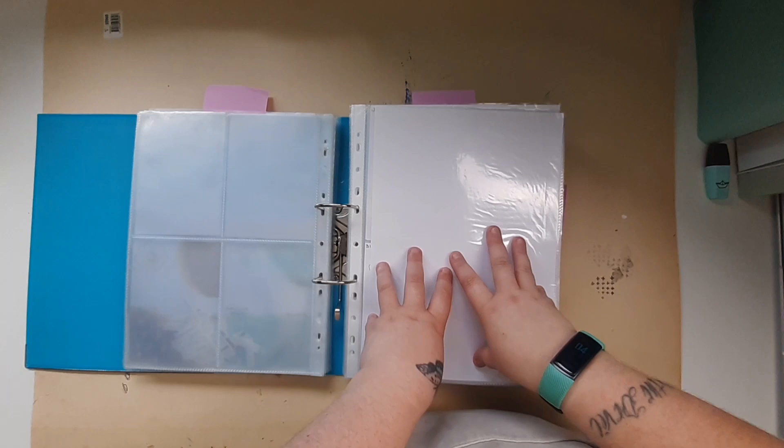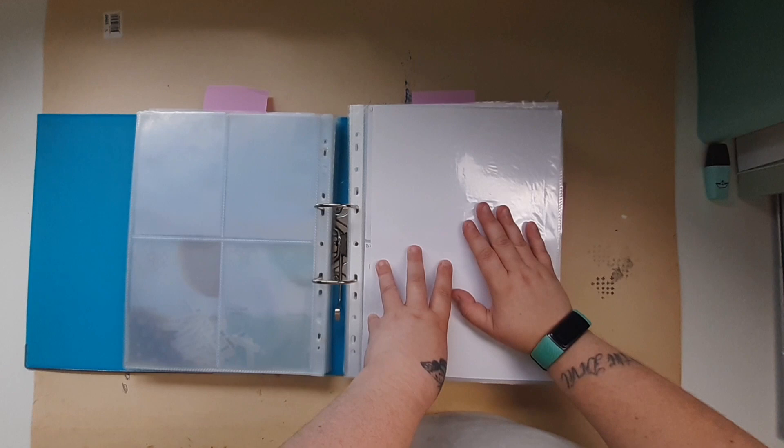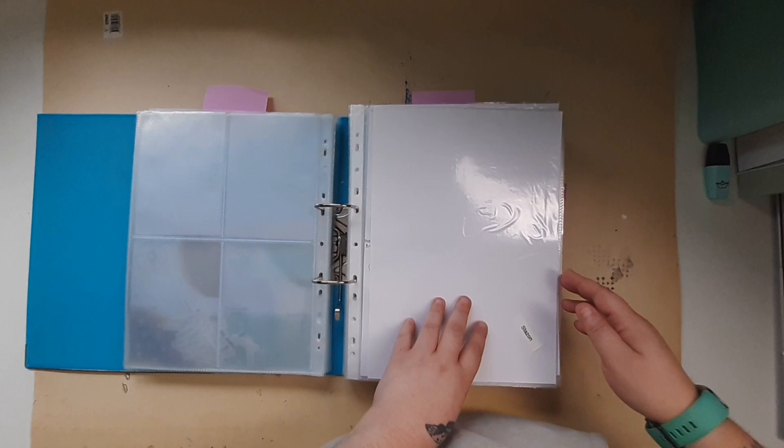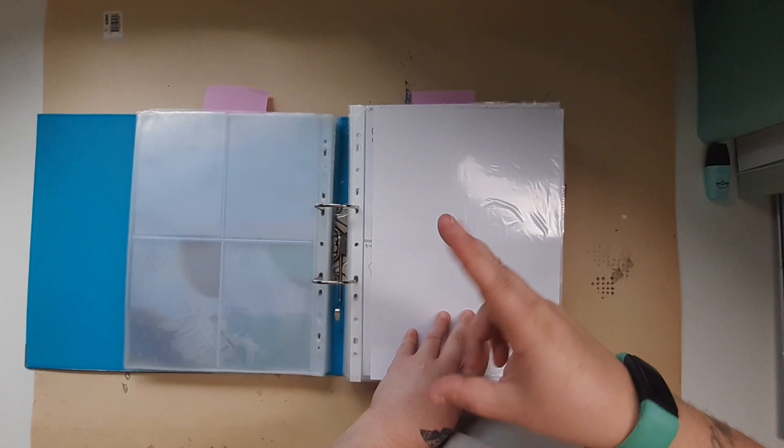I would really like to get this finished. One of my goals for this year was to get this binder completed, so I am itching to get that done. I've only got five months left to get this finished. My next plan of action is to finish my stencils and my distress oxides.